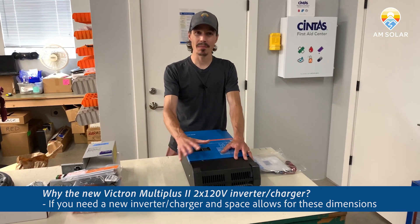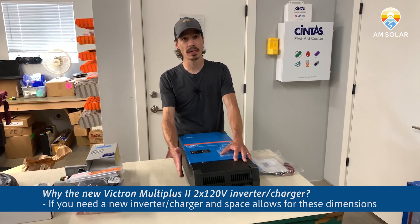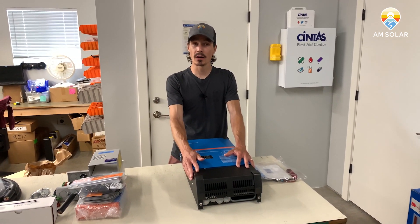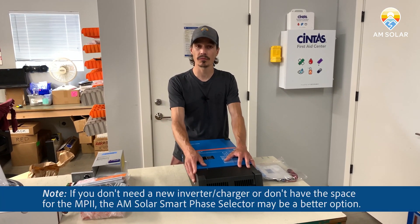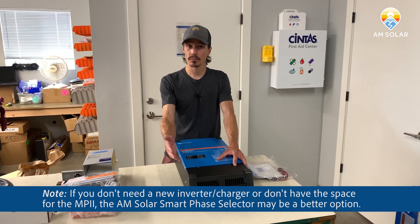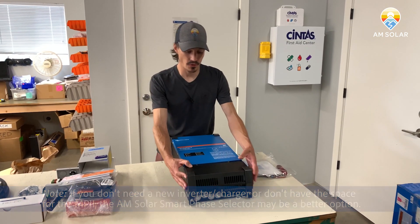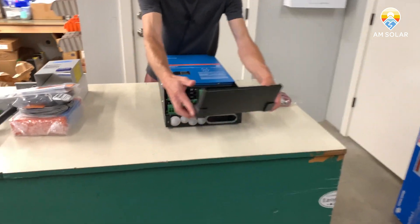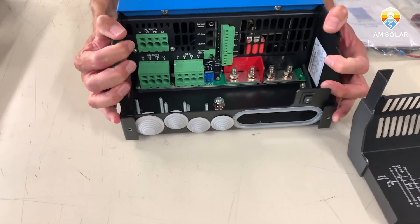In some applications that might not be ideal for space because this inverter is pretty big. It may be better to go with the Smart Phase Selector from AM Solar mixed with the 12/3000 VA MultiPlus, or maybe it's ideal to go with this kit. If you open this inverter up, you will see that there are some pretty easy, straightforward connections to make.